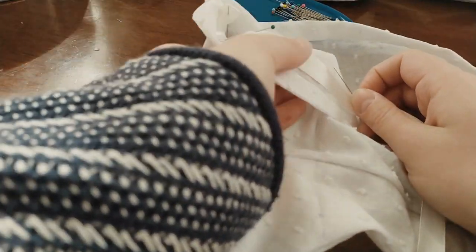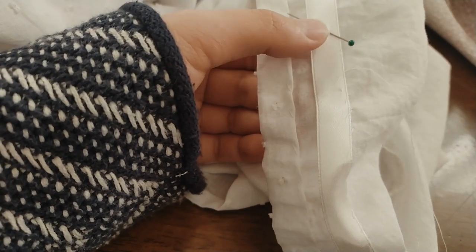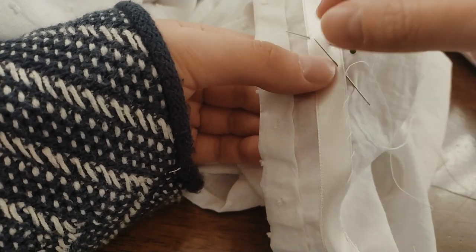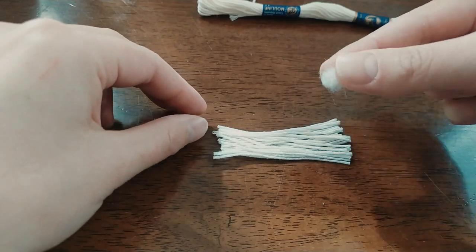Pin and then sew the panel approximately 1 cm above the hem of the sleeve. For the tunnel, I have used a satin ribbon. Make 4 tassels from cotton yarn, or you can buy them online.